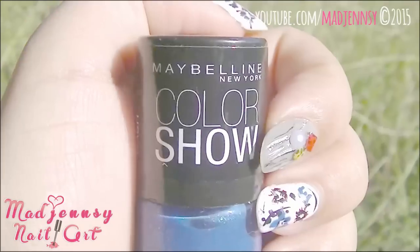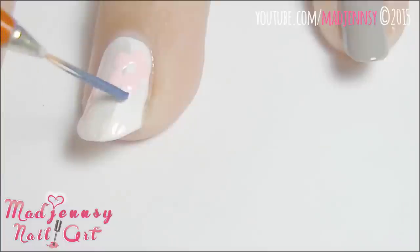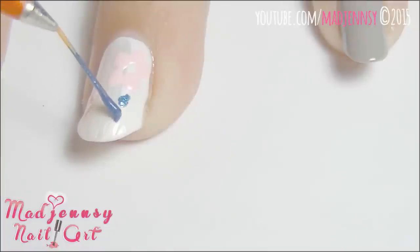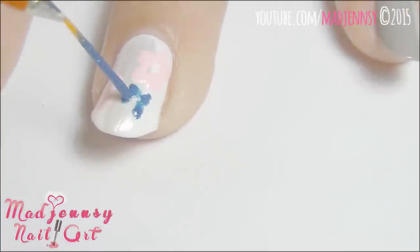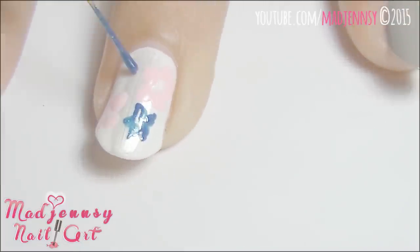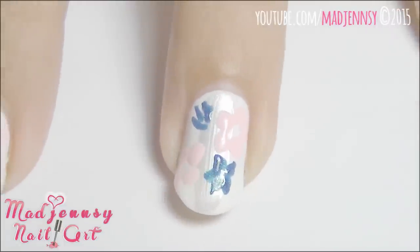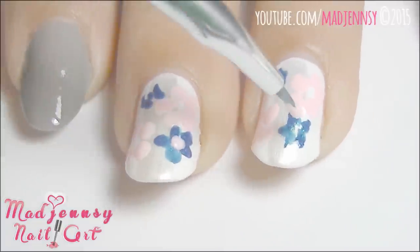Now let's make some blue flowers using Colorshow Denim Dash. This time my flowers will be slightly different. Add some pink in the center of the blue flowers.